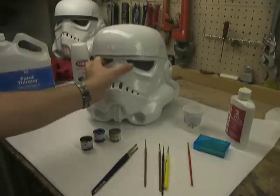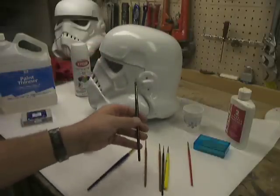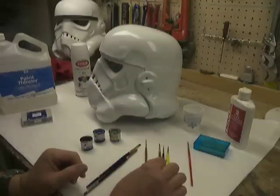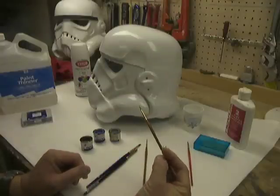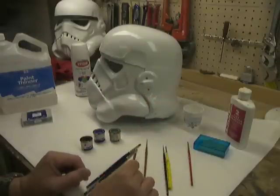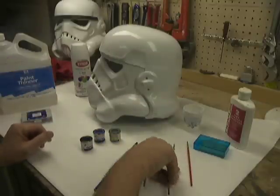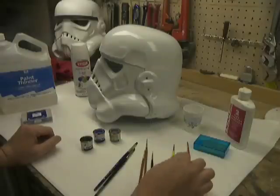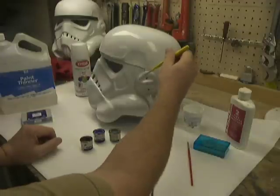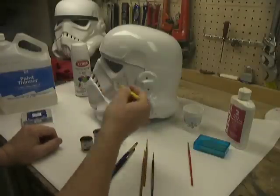For the ears, I'll usually paint the bulk of the gray with the round-tip brush I use for the vocoder, just because I usually have it handy. Then to go around the edges, I'll use the number 2 to get the gray in around the edges of the ear. Once all the gray dries overnight, I'll come back with a liner — this 0 here or maybe even another 0 — and do the black stripe. I also use this brush for the traps and the tears.